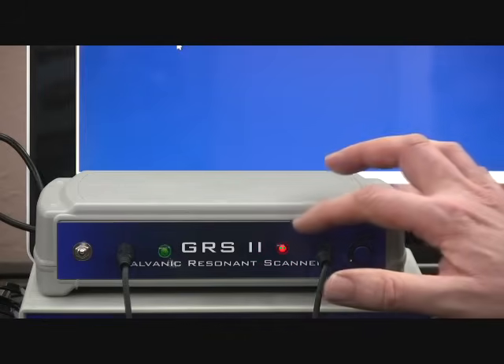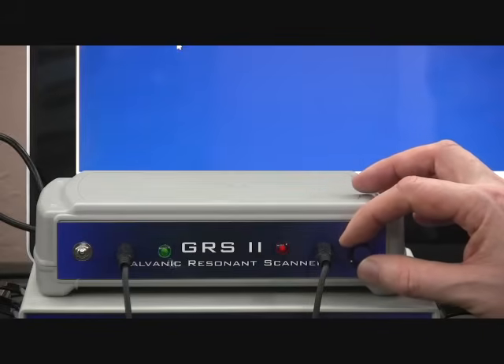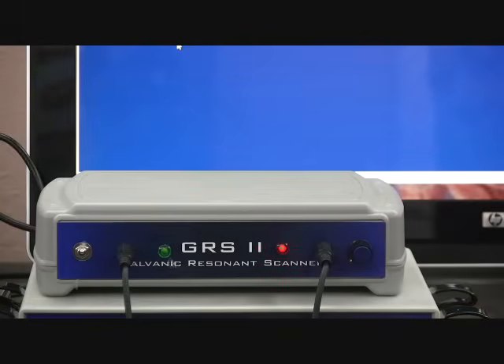If during the scan this red light should go out and dim, we'll want to reset the baseline so that once again we have a red light with no audible tone. This keeps the baseline set to maximum sensitivity to adjust for changes in our central nervous system during the scans.